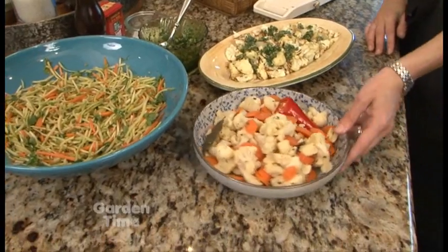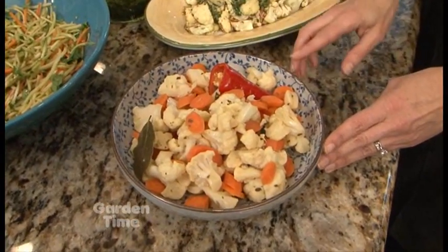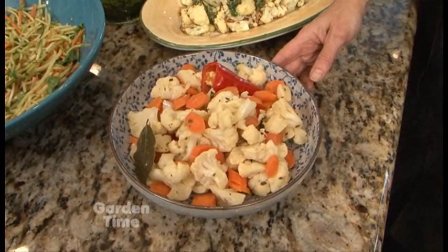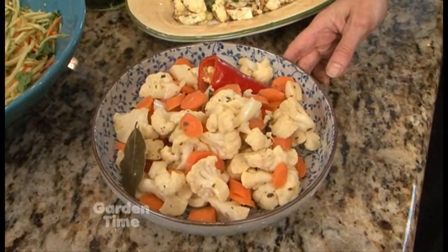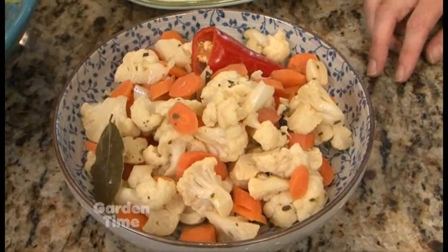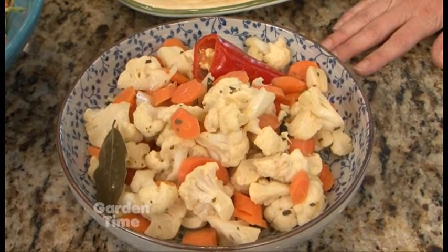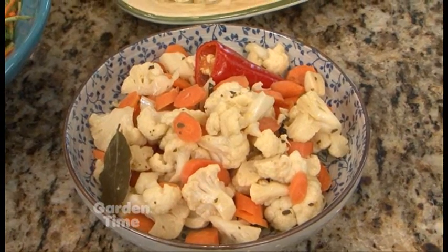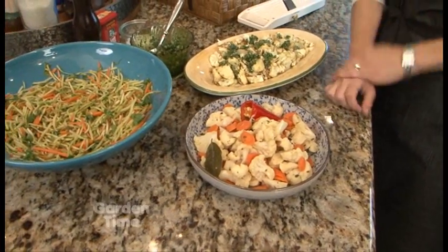I call this Mexican pickled vegetables. The brassica here is also cauliflower, and it's really easy to put together. You just bring some water, rice vinegar, garlic, and oregano up to a boil, then simmer the cauliflower and carrots just for five minutes and let it sit in the refrigerator for about 24 hours. Very easy — it needs to marinate, but hands-on time is just five minutes.